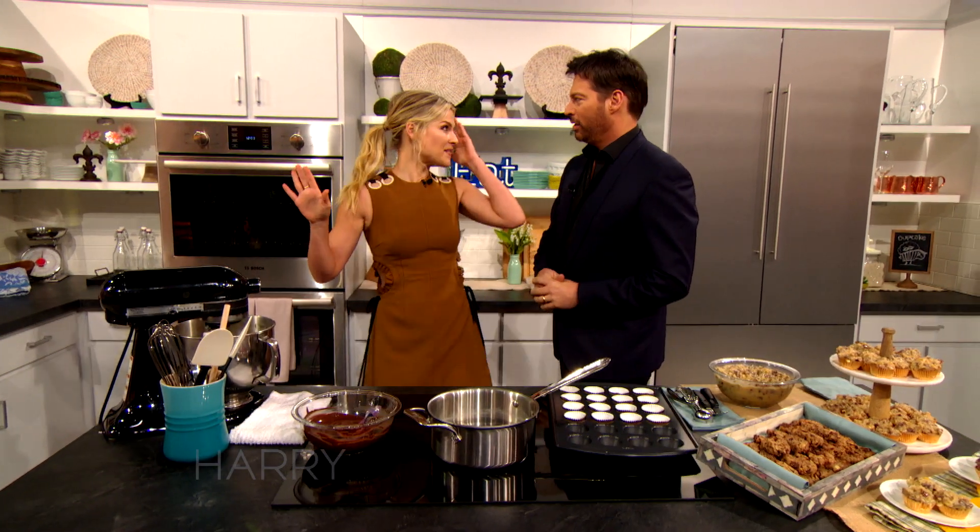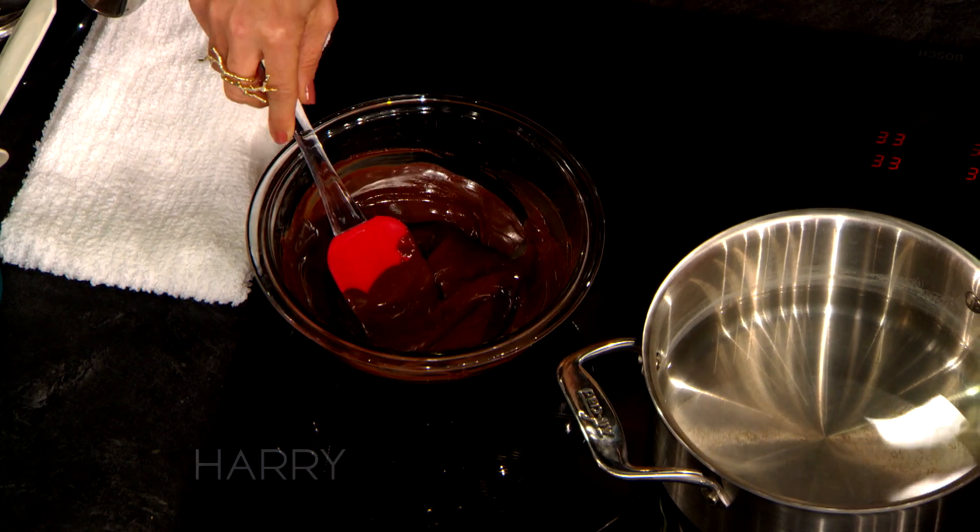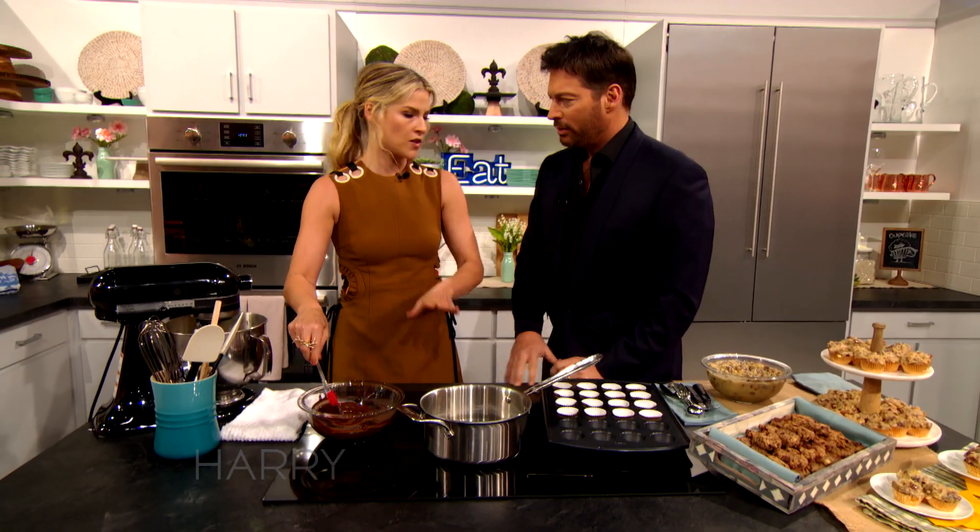Hurry up and tell me how to do it because I really want to eat them. Oven at 350 degrees. And you're going to melt your chocolate in a double boiler. What kind of chocolate? Like chocolate chips that you can melt? Yes, or I like high-quality chocolate — Valrhona chocolate. It's worth it in this.